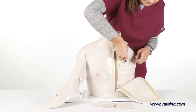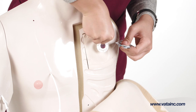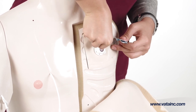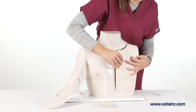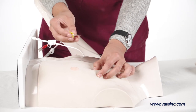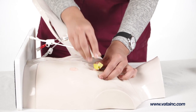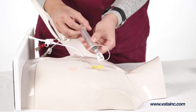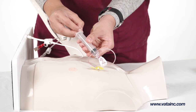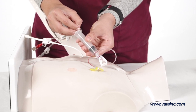To simulate a wandering port, place lubricating gel beneath the port until the port slides around freely. To perform an access on the port, lay the Chester in a supine position and using a Huber needle access the port through the skin flap. Proper placement is confirmed by a blood return.